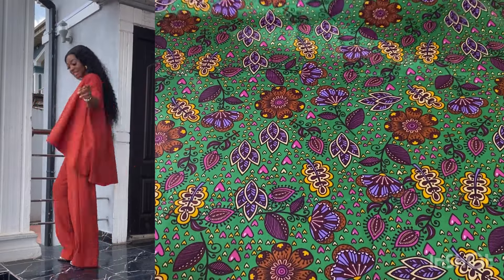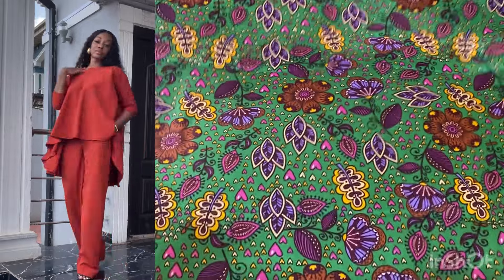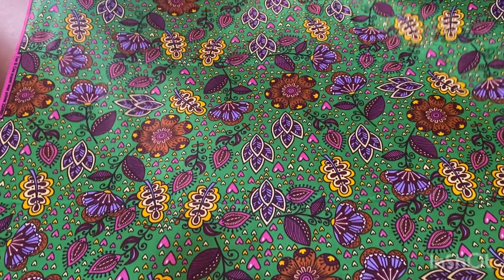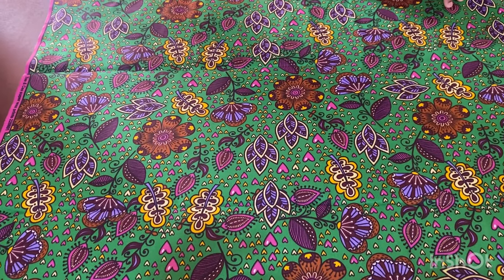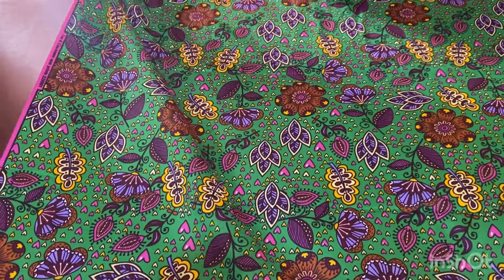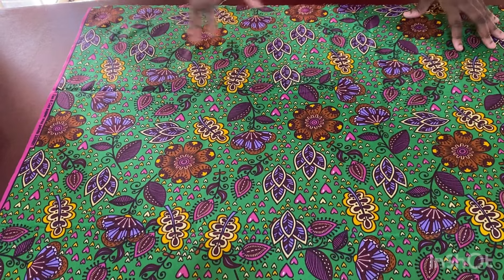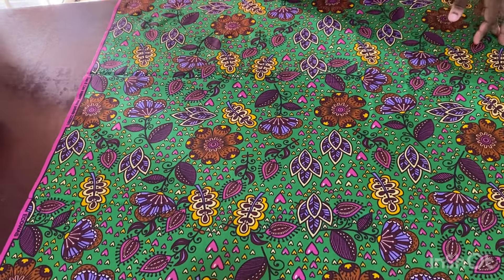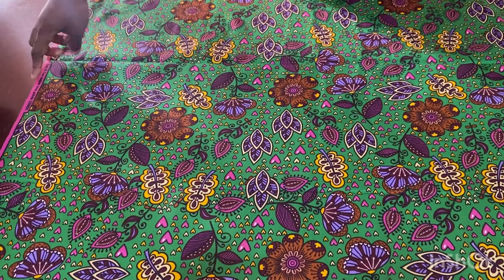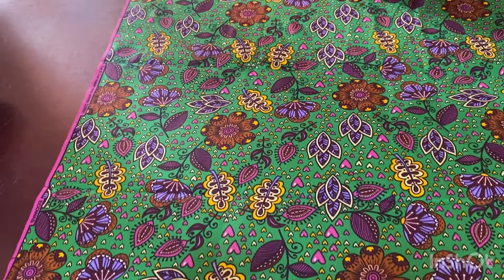Hi guys, welcome back to my channel. In this video I'm going to be showing you how to make this top — it's very easy to make. You'll be using crepe fabric or any fabric that can drape easily, not akara fabric with starch and stiffness. You could use silk. Most of these fabrics come as 60 inches wide, while akara fabric is about 47 inches.